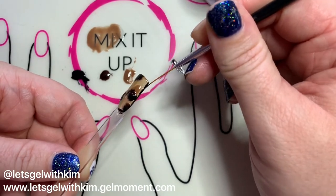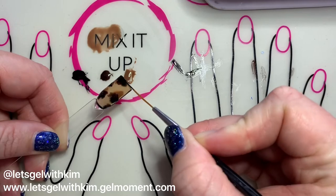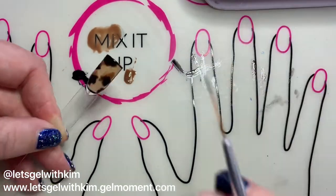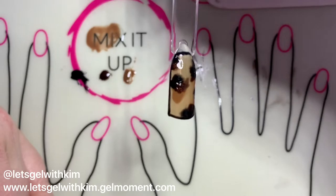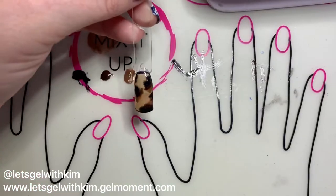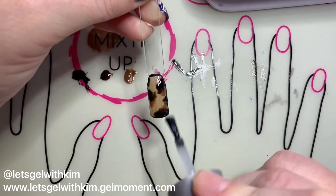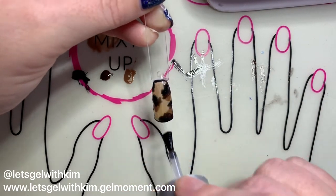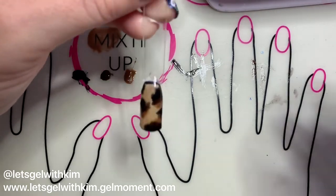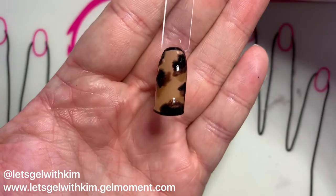You'll note at the end in the picture I post for the completed mani, I actually used Seacrest — which is our sparkly turquoise — to accent the nail and tie everything together. I'm going to do a complete cure. To finish everything off, I'm just going to coat it with a layer of Clearly Frisky, just to level out the polish and make everything nice and shiny. I'll do a complete total cure.